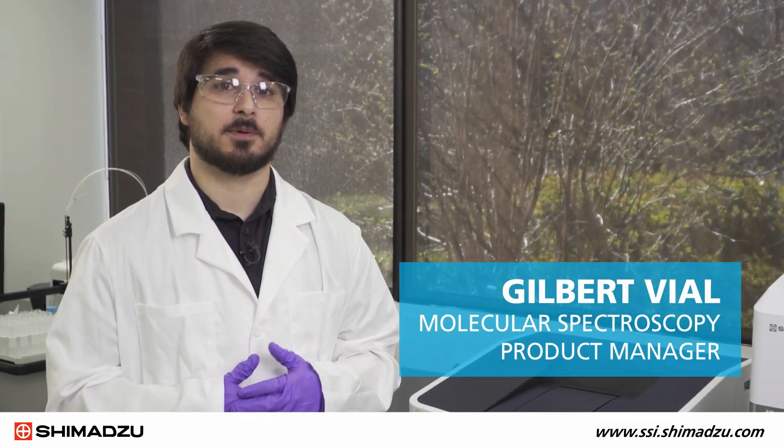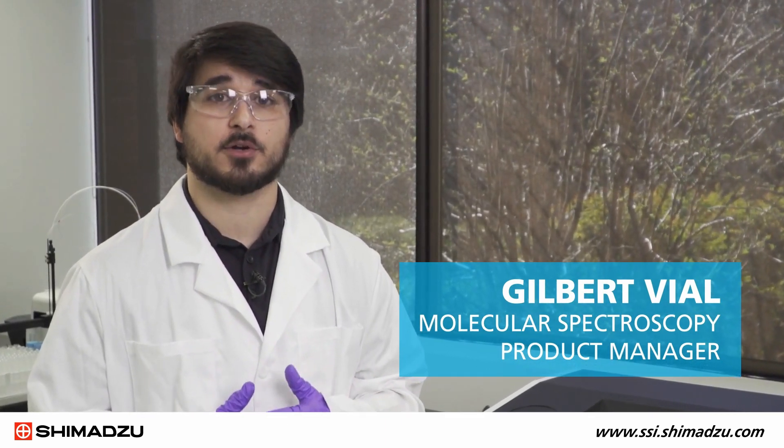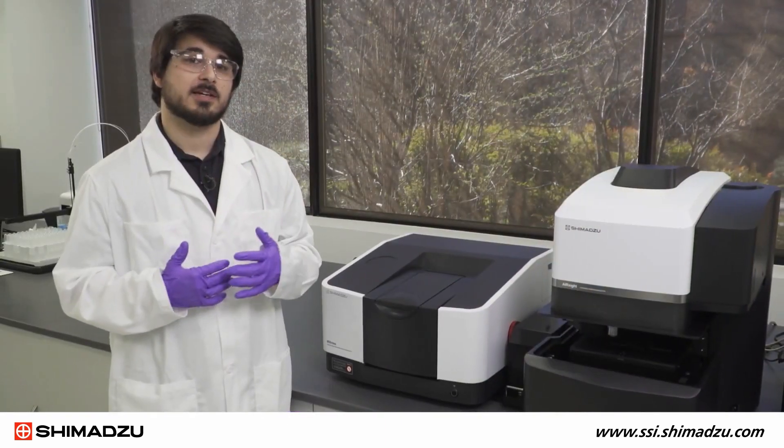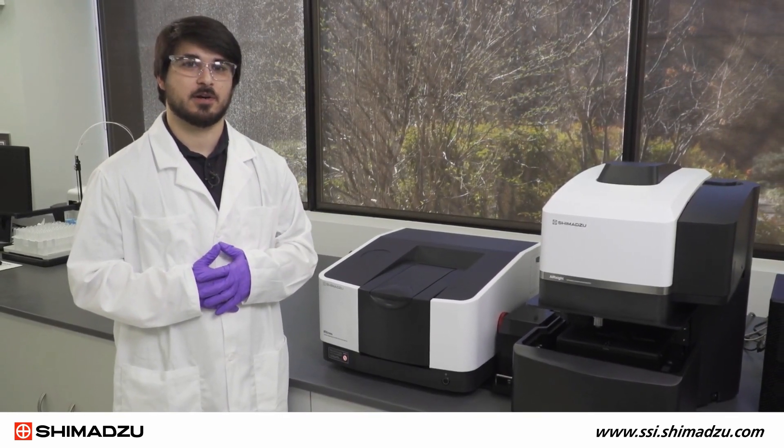Hello, I'm Gilbert Villal, the product manager at Shimatsu Scientific Instruments for Molecular Spectroscopy. In this video, we will introduce our new workhorse FTIR spectrometer, the IR CROSS. We will take a look at the exciting new features of this instrument along with the LabSolutions IR software.